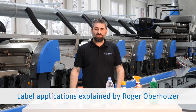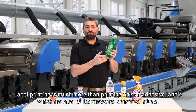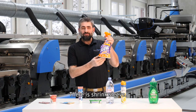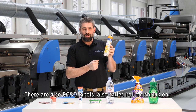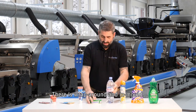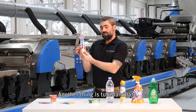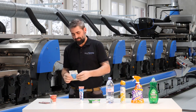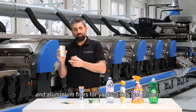Label printing is much more than printing on self-adhesive labels, which is also called pressure-sensitive labels. There is shrink sleeve. There is also ROSO labels, also called roll-on shrink-on. There is wrap-around and in-mold. Another thing is tube laminate, sachet, and aluminum films for yogurt lids and blister.